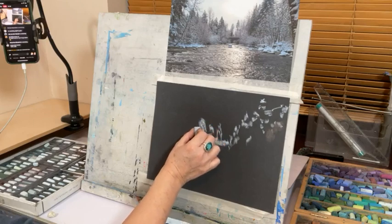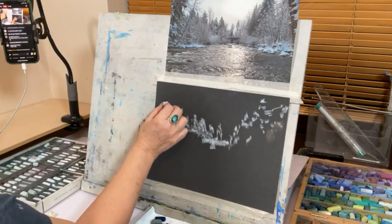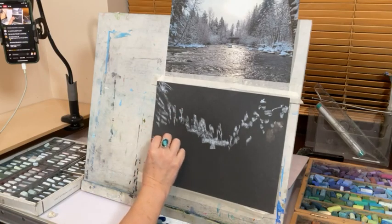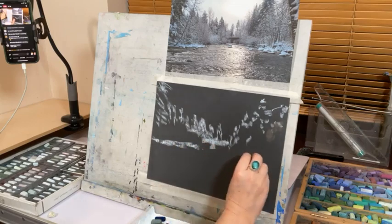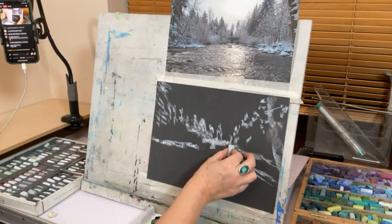If there are any questions, my husband is sitting behind me to help answer them. There are some trees down there, and then this snowy bit comes in across here. These bushes and trees come down here — that's the shape I want. There's a big tree going down there, so that looks about right.